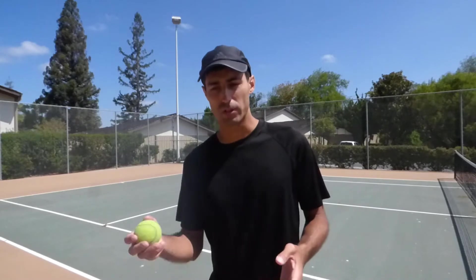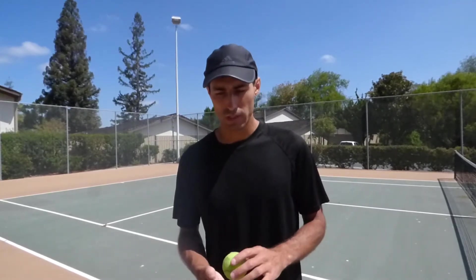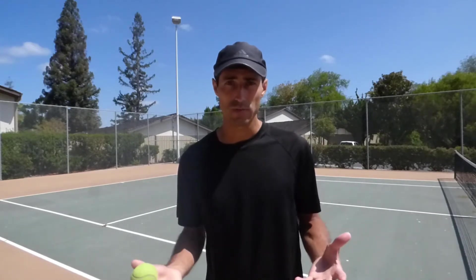Hey everyone, thank you so much for joining me. Welcome to MIST, I'm Coach Nikita and this is lesson number 13. Let's talk coordination — what is it? It's the regulating of different activities by different parts of your body.